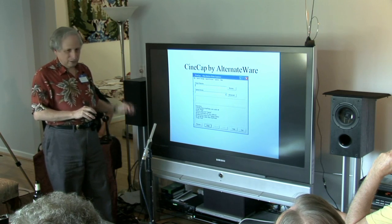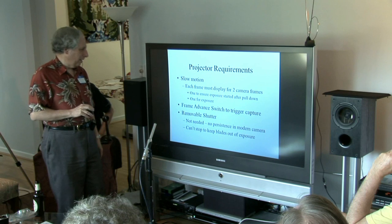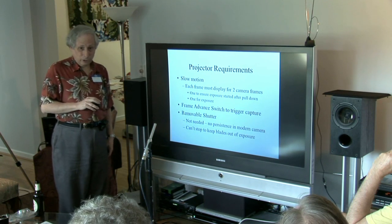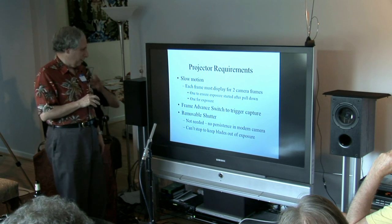This process is automated through the projector. In order to do this automatically you have to have slow motion in the projector. Each frame has to display long enough for two camera frames — one to ensure that you didn't start during the pull-down, and the second one to give a complete frame of exposure. So you're running about six to eight frames per second.